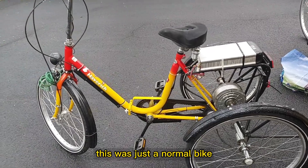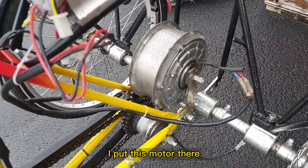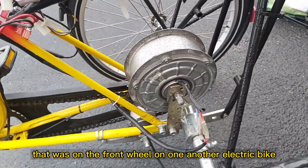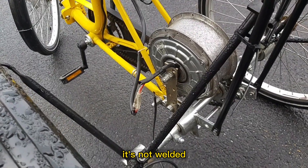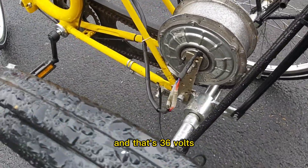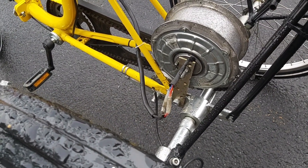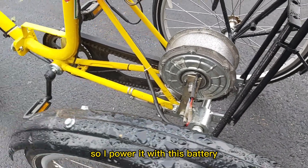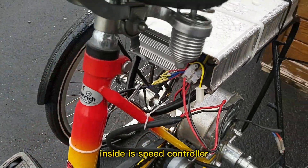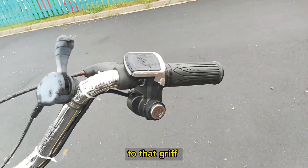That was just a normal bike and I converted it to electric. I put this motor on the front wheel from another electric bike. It's not welded, so I made these connectors, and that's the 36 volts, 250 watts. So I powered it with this battery inside this speed controller which is connected to that grip.